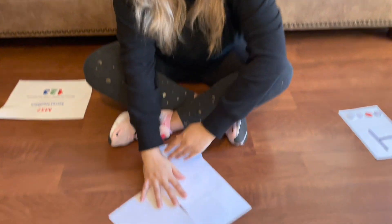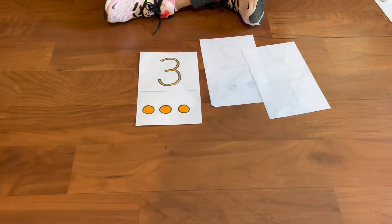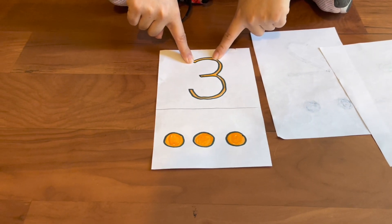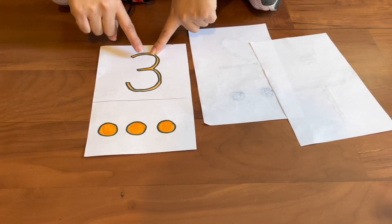The song goes: I have a secret number. What could it be? I'm ready to show you. Are you ready to see? Then you go ahead and flip a card and ask your student, what number is this? Do you know?